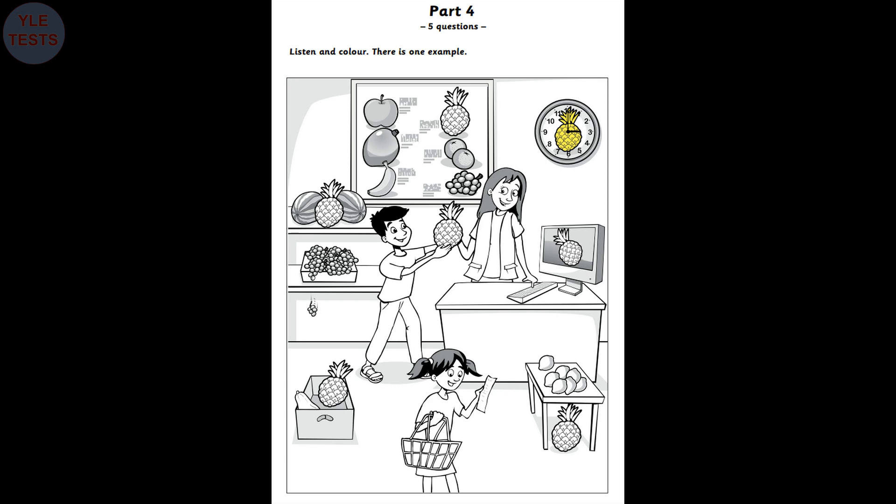Four. Can you see the pineapple between the two watermelons? The one between the watermelons? Yes, I can. Good. Colour that pineapple blue. OK. That's funny.